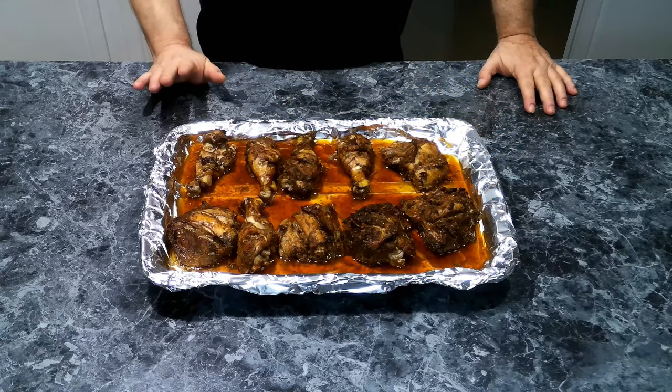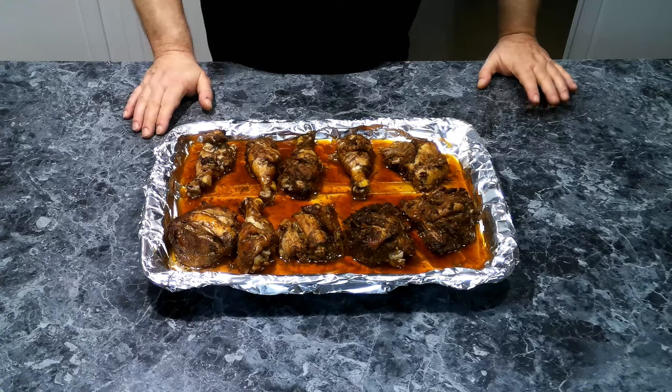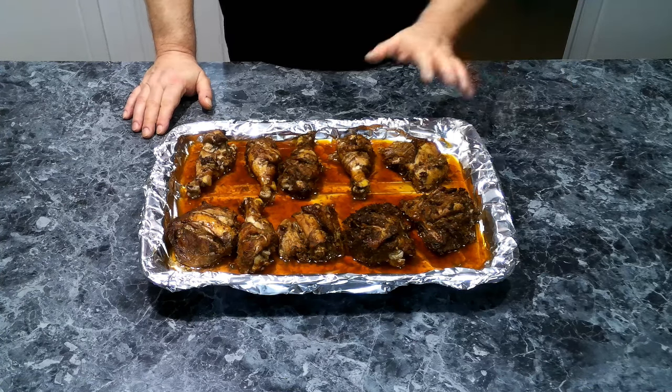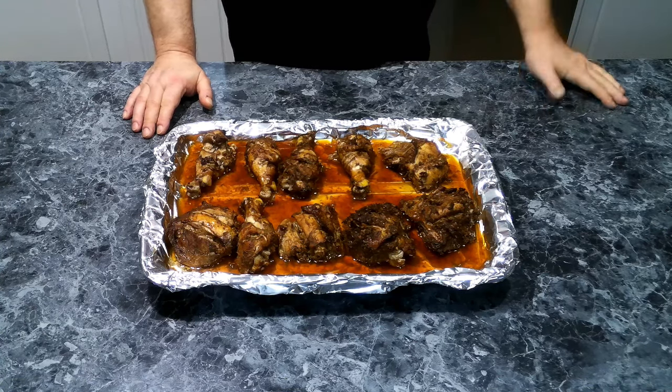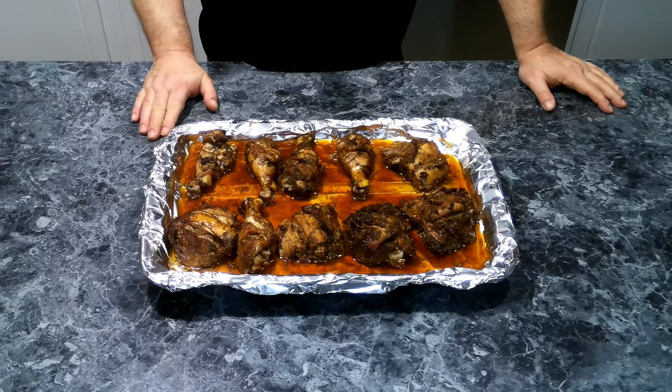This has been going for 45 minutes in the oven at 375°F. As you can see, everything is cooked — I've checked the temperature and it's well above 165°F. We're going to let this rest for 10 minutes and then get some chicken plated up.